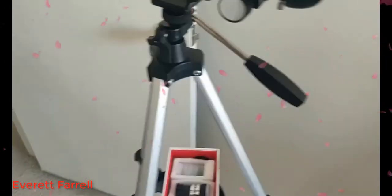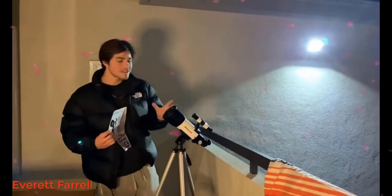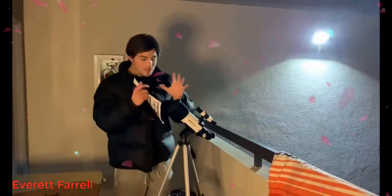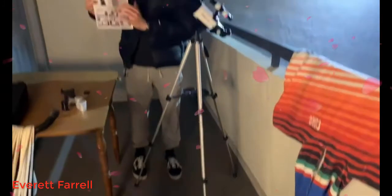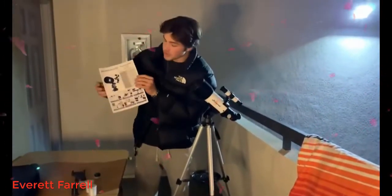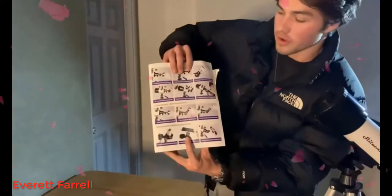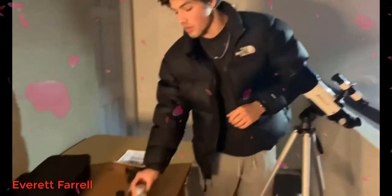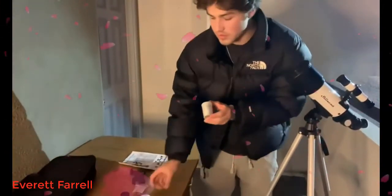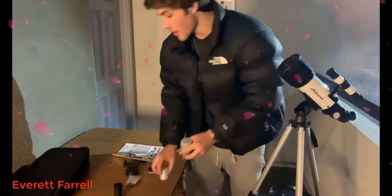This is how it's constructed — it's really easy to assemble. It shows you exactly how to assemble it on this quick installation guide; it's really in-depth and easy to follow. Inside you're going to get a few things: you're going to get all these different lenses — there's a 25mm right here and a 10mm right there.